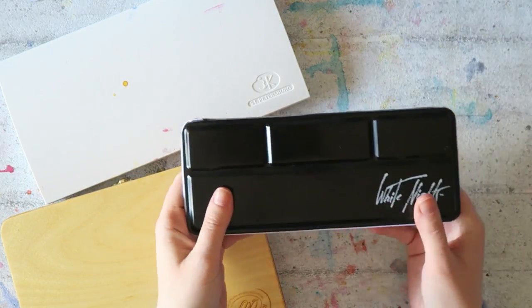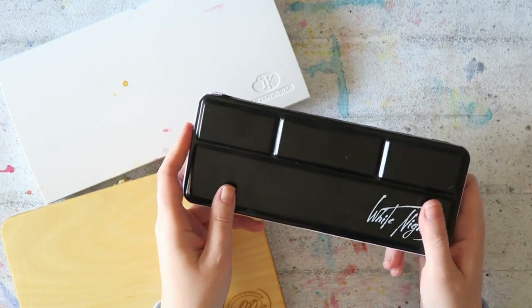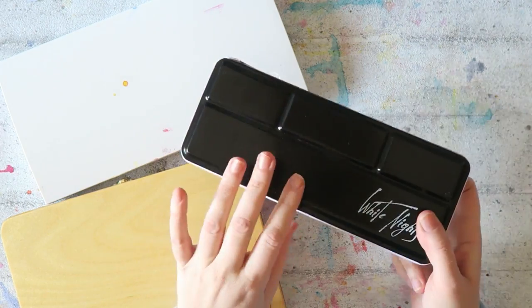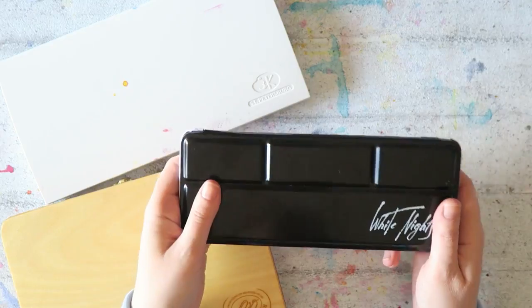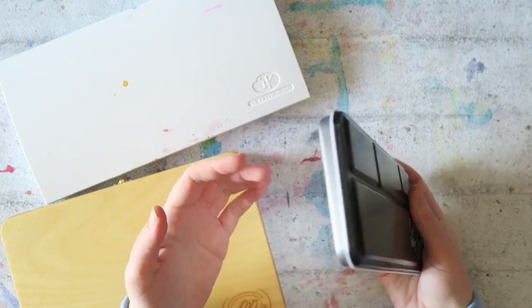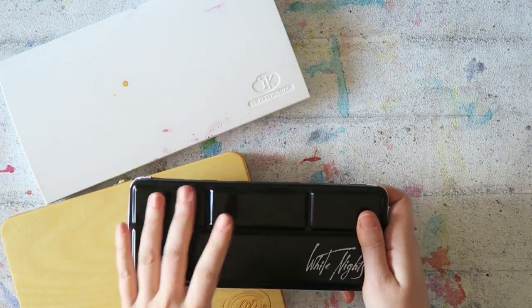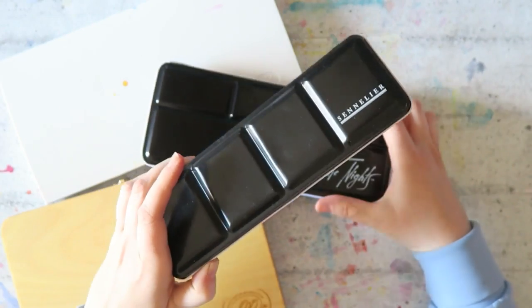I ordered mine from a shop in Vienna, in Austria. I'm pretty sure this will become available soon, and I don't know if other brands make this palette. It's not exactly like the ones I'm used to.